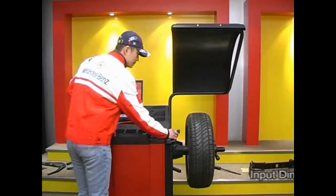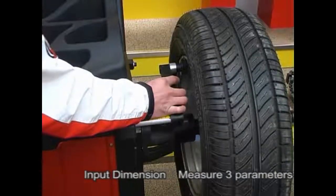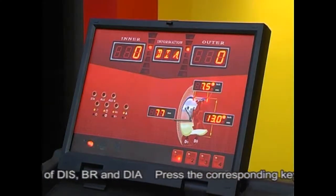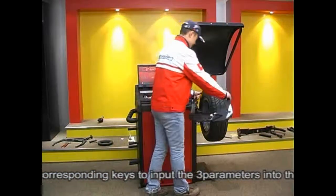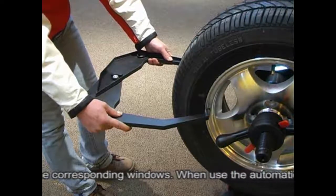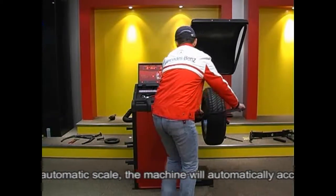Input dimensions: measure three parameters — DIS, BR, and DIA. Press the corresponding keys to input the three parameters into the corresponding windows. When using the automatic scale, the machine will automatically read the values. Manually input the value of BR.